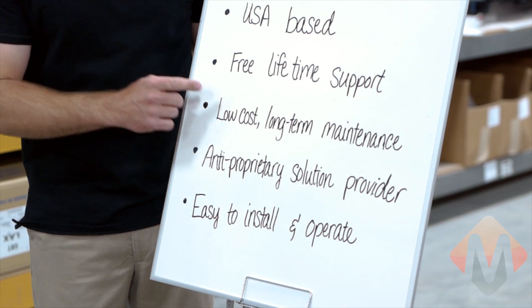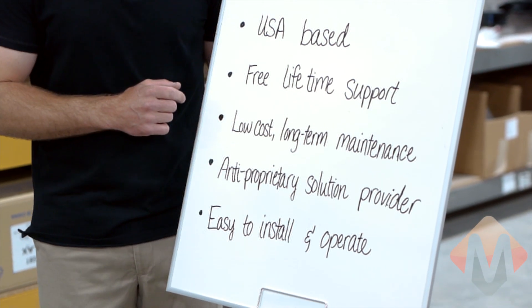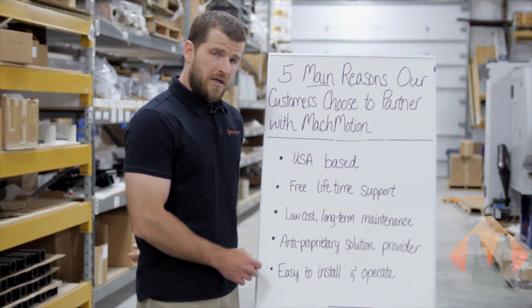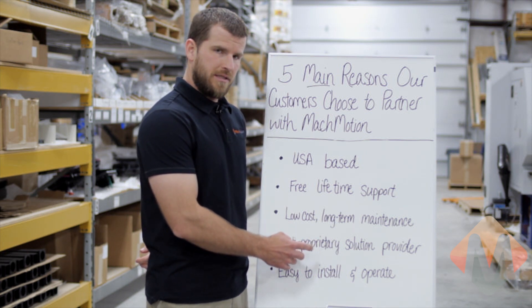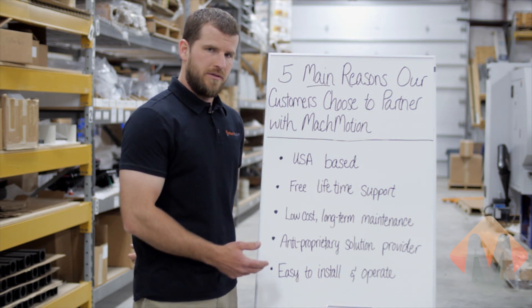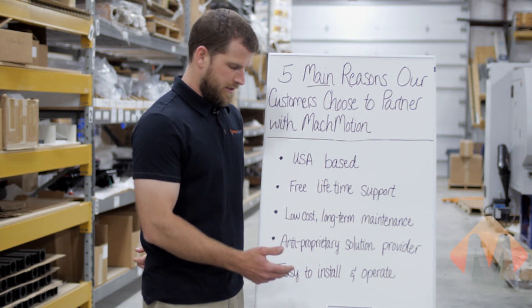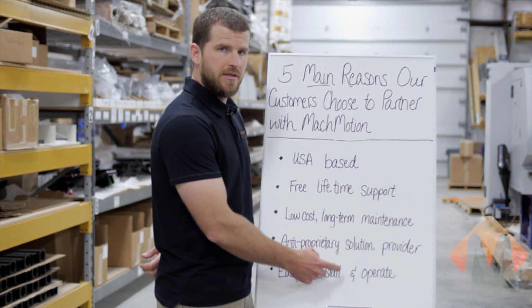Our control systems provide a low-cost, low-long-term-maintenance control solution. All Mock Motion products are designed around anti-proprietary open architecture solutions. We can interface to many different products including Yaskawa, Mitsubishi, TECO, etc. All Mock Motion products are easy to install and operate.